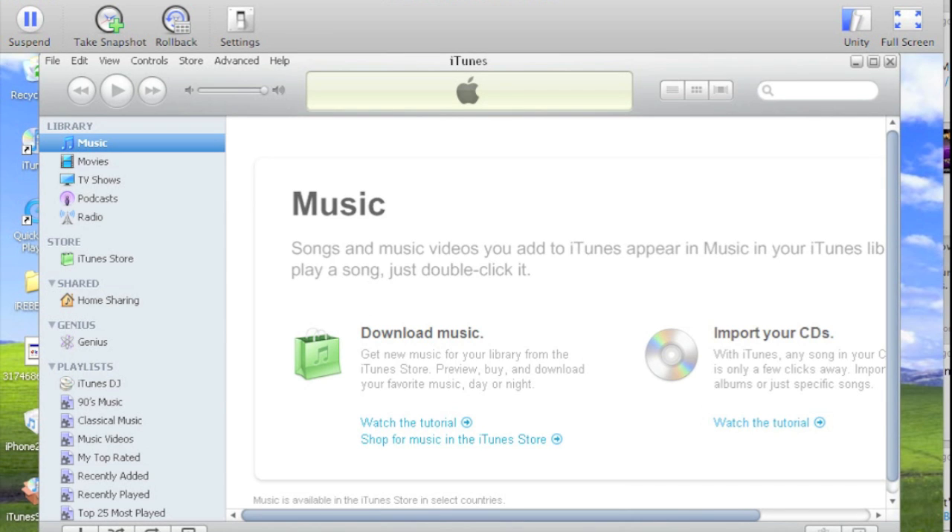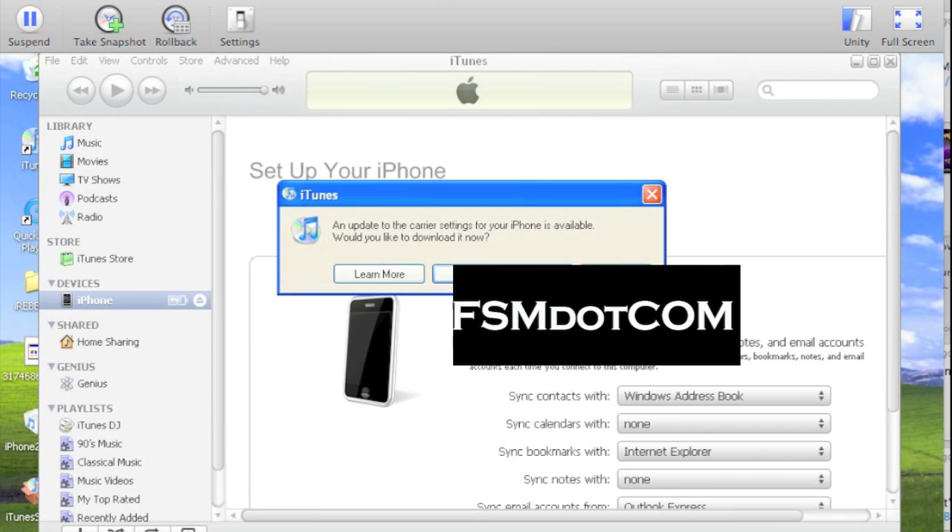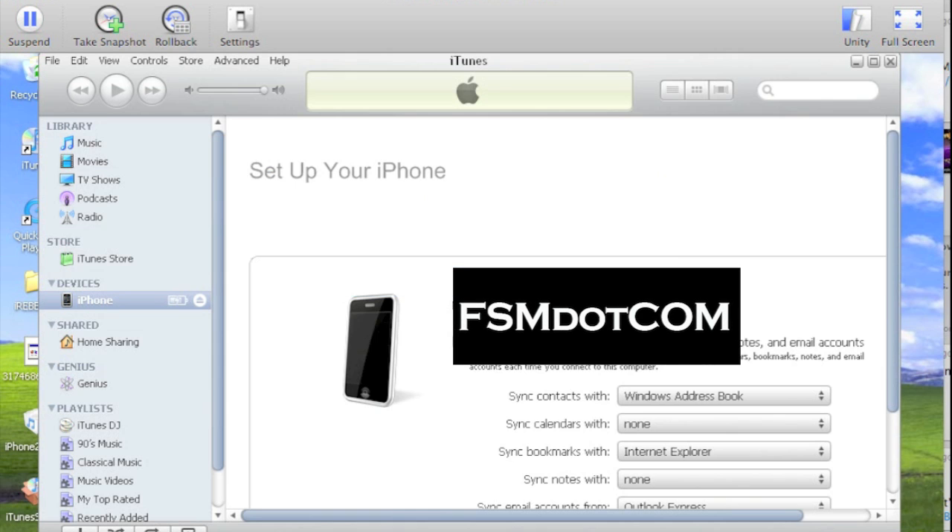So there you have it — a successful restore using Snow Breeze for 3.1.2. Now it wouldn't necessarily be something you'd want to just go out and restore to, but it is for new purchasers, possibly used iPhones that are looking to jailbreak for the first time. It also preserves your baseband to the earlier one to unlock using UltraSn0w. Check out FSM — Funky Space Monkey — dot com for more information, and catch you on the next one.